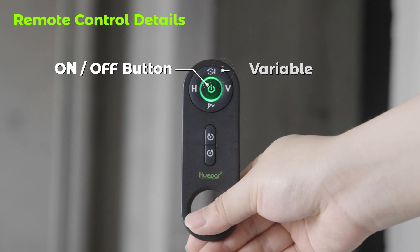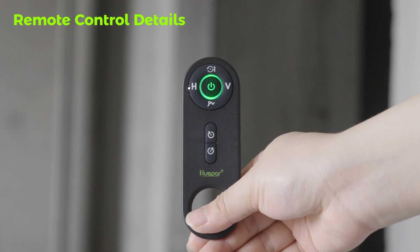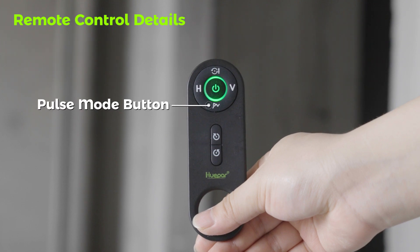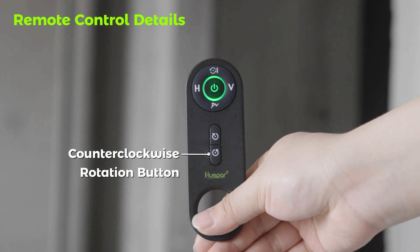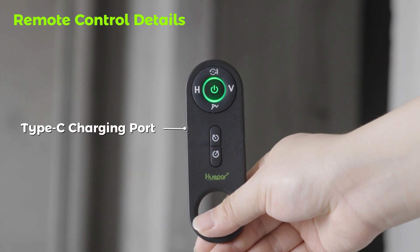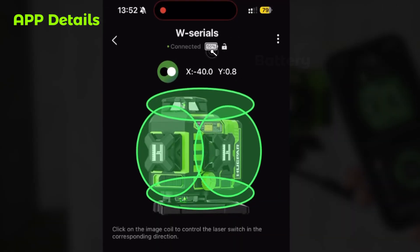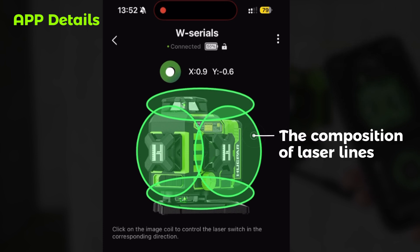On/Off Button, Variable Rotation Speed Button, Switch Horizontal Lines, Switch Vertical Lines, Pulse Mode Button, Clockwise Rotation Button, Counter-Clockwise Rotation Button, Type-C Charging Port, Lock/Self-Leveling Mode, Unlock/Manual Leveling Mode, Angle, Battery Status. The Composition of Laser Lines.